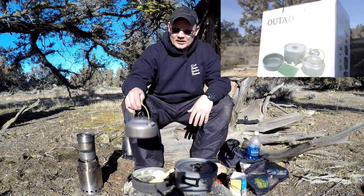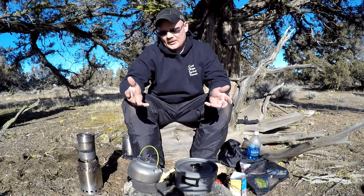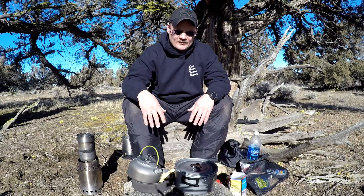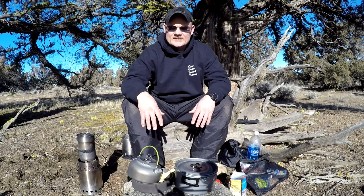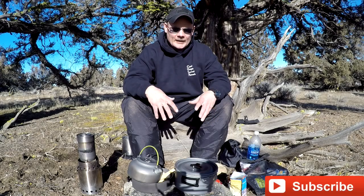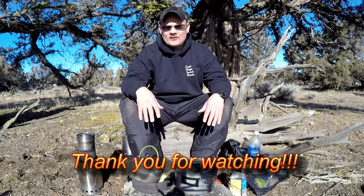That's the OUTAD cook set — it's not a bad setup. I want to do more testing; I do like the teapot. It's nice to get a budget set if you're just beginning or want to get out there — it seems like it'll do the job. I'll come back and give you guys an update after I've used it and beaten it up a bit to see the longevity. I'll probably end up handing this down to my kids so they have their own set to get out and enjoy the woods. Budget cookware really does come down to personal preference. Thanks for watching — I appreciate your support.